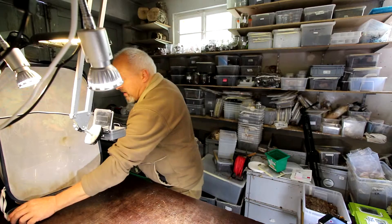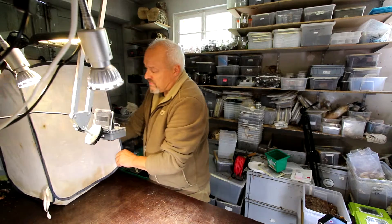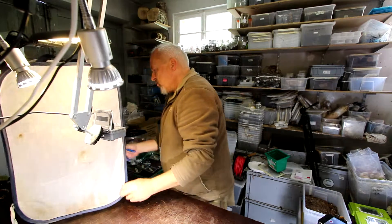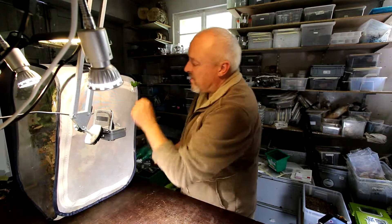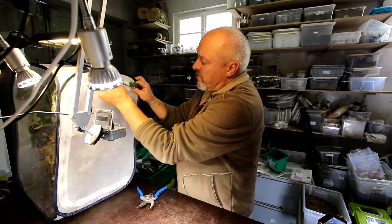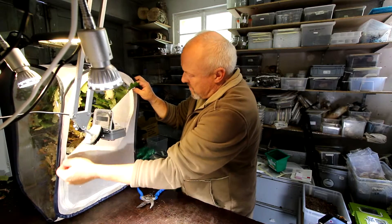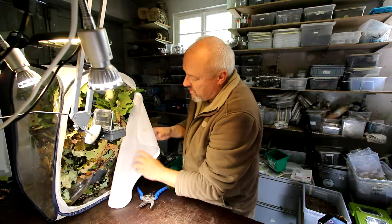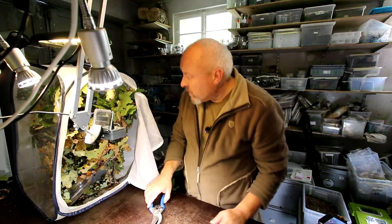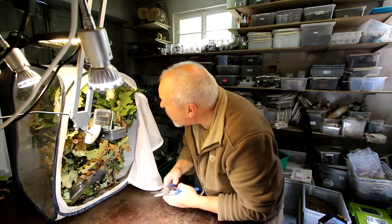Day 45 in the life of Antheraea pernyi, the famous Chinese oak silk moth. Some days ago they started building their cocoons, and now today I would like to see what they are doing. I'm going to take out the cocoons to prepare them for hibernation. First, I have to see where they are.